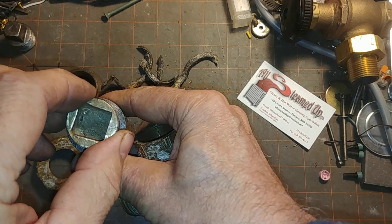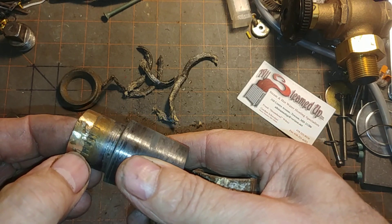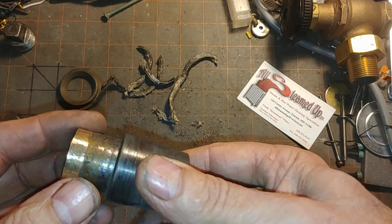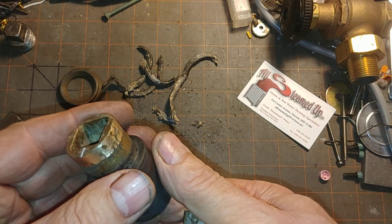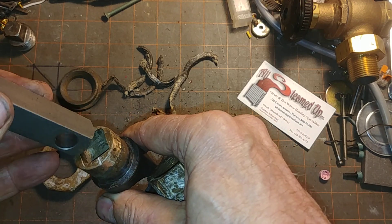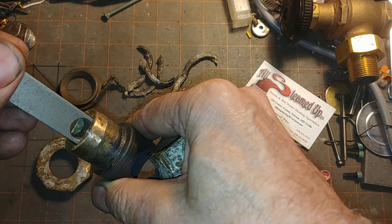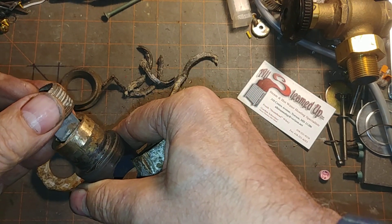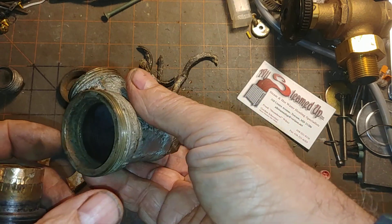Trying to pull it from the top might be interesting. Somebody has tried to grab this thing and turn it over the years — kind of boogered the top, so I had to file away to be able to remove the cap. You can see my filing there. I think that's about a 5/8ths inch square. We discussed in the other video the various improvisational tools you can use to get that to turn, but it's unlikely you'll get it to turn until you get this freed up.